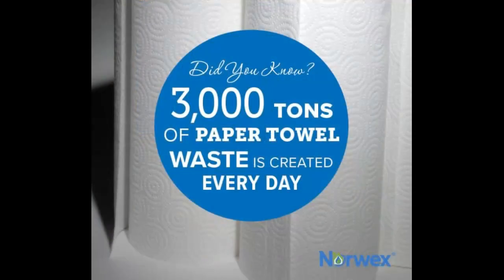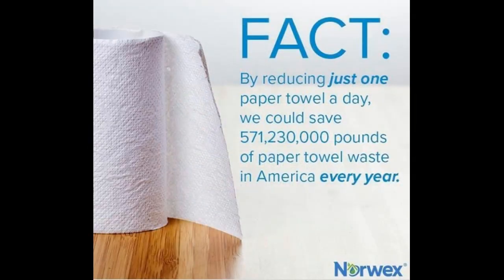And you think, okay, so that's not a big deal — four paper towels. But did you know that 3,000 tons of paper towel waste are created every day in the United States? So we just found a way that in one family, in one home, in one spill, we can reduce a small amount but have an impact. By reducing just one paper towel a day, we could save 571,230,000 pounds of paper towel waste in America every year. Norwex is one of those ways — we can reduce the chemicals we're introducing to our environment and reduce our waste. Happy Norwexing!